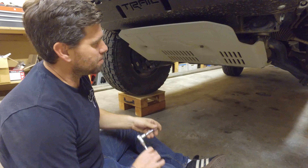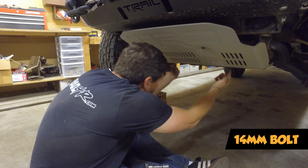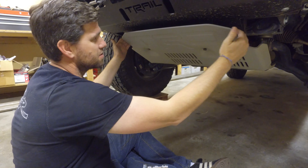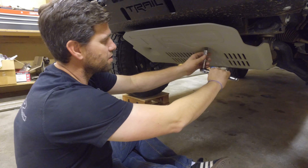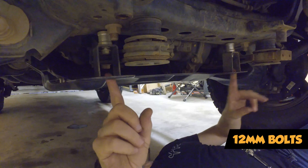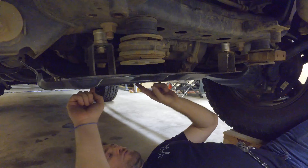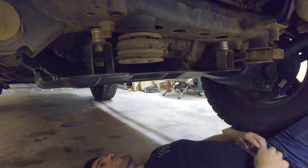To pull off this front TRD skid plate, it's four 14-millimeter bolts — two right here in the front and two in the back. Also on our rig we did the drop, so we have additional spacers on the undersides of the skid plate, so just make sure those don't fall out and hit you in the face when you're working underneath. We've got two 12-millimeters in the front that need an extension to grab, and two 12-millimeters in the back. There's also a diff drain area with another set of two 12s that you don't need to pull off.